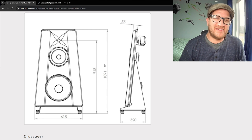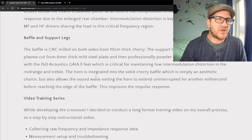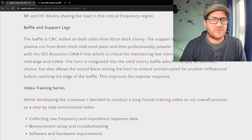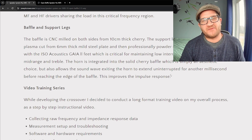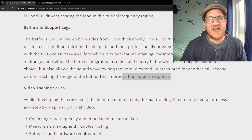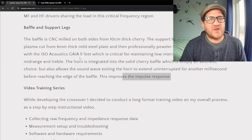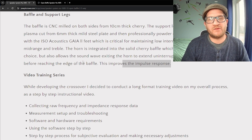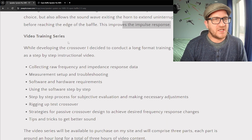The support legs are quarter-inch mild steel, and part of the design goal is providing an extremely rigid structure between the baffle and the support legs so the isolation feet can do their job properly. It's similar to a performance car — you want chassis rigidity so the suspension can work effectively and keep the car glued to the road. Similarly, if your baffle is flexing and moving around, the isolation feet aren't going to do nearly as good a job.